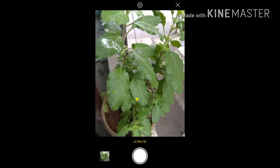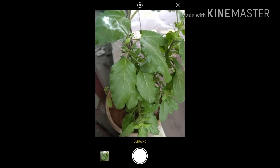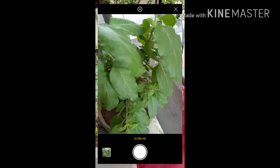This is called ultra HD. If you want very high detail pictures, you can go to ultra HD and click the image. The detailing is done very properly in this mode, as you can see.